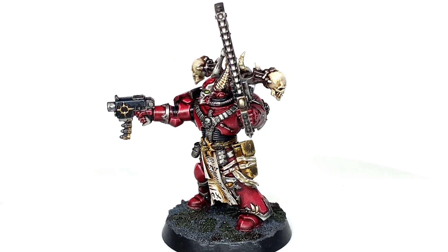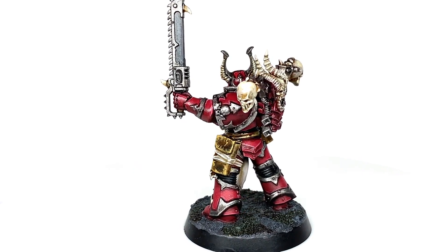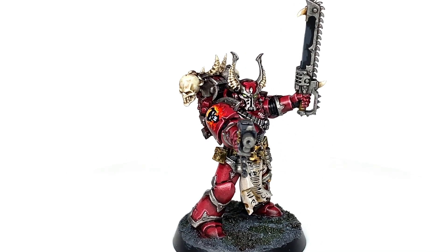This is the finished Word Bearer that we're going to be working on today. It's also going to have the chapter badge on a separate video on Sunday, but there will be parts of it to show what colours are used in this video. The full thing for the chapter badge will be on Sunday.